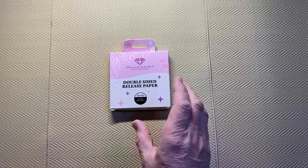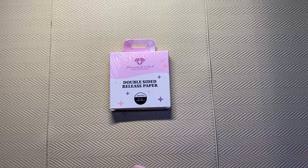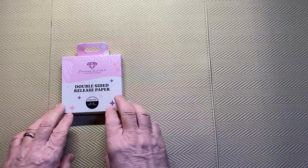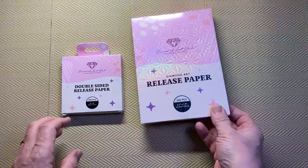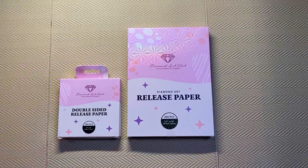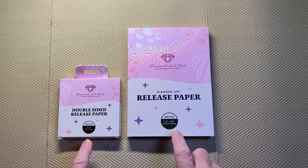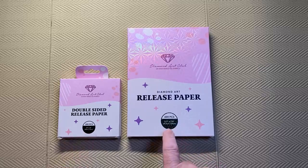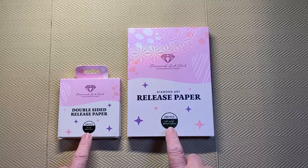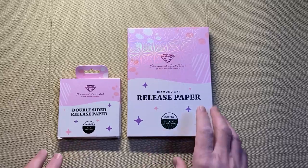It was just pretty much a plain padded envelope. So this is Diamond Art Club's newer release paper — it is double-sided. The original one was single-sided and I've still got the box for that. This is the new one and this is the old one, so you can see quite a difference in size: 200 pieces each, but this one is 4 inches by 4 inches and this one is 5.7 by 7.9 inches — that's 10 cm by 10 cm compared to 14.5 cm by 20 cm. Big difference.